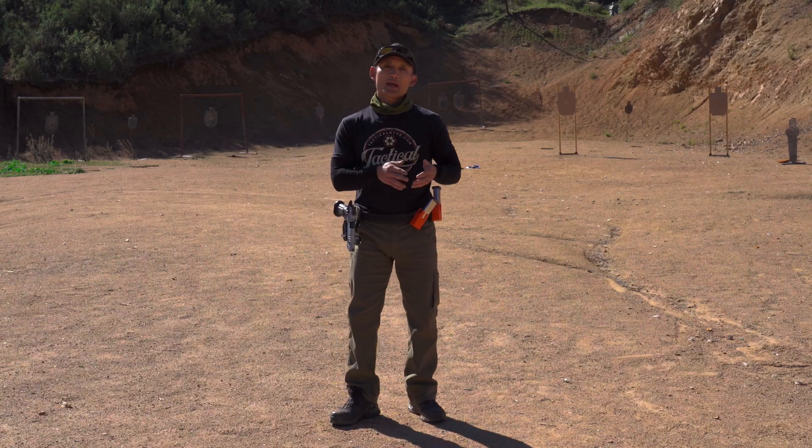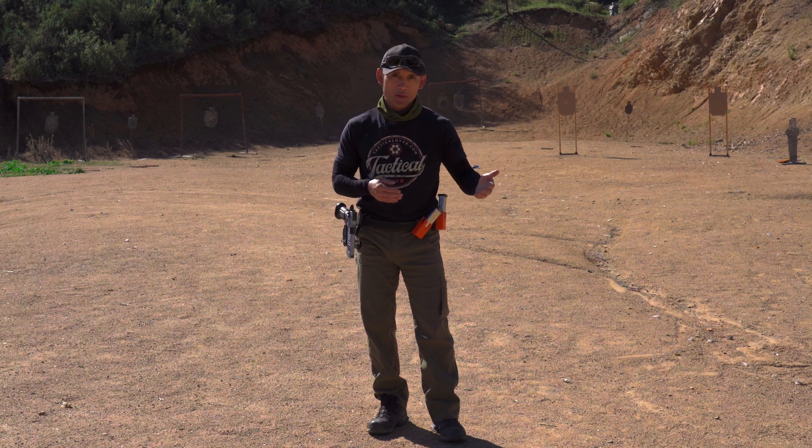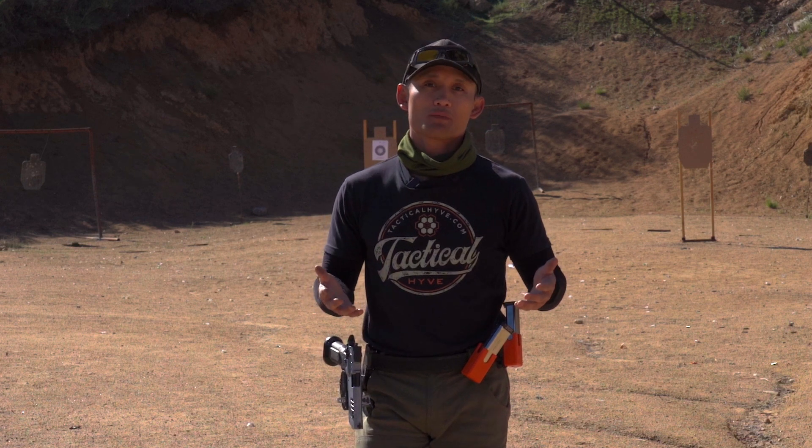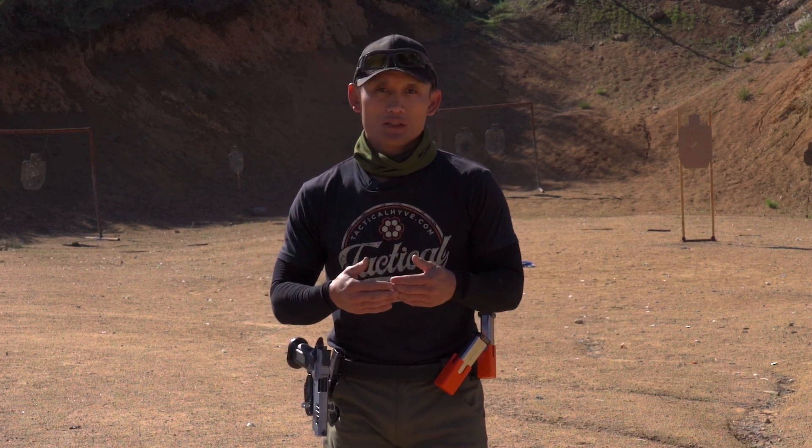Before we get to that, I want to talk about there's a passive way to do things and a more proactive way to do things — two schools of thought when it comes to shooting, particularly in competition shooting. So let me dive into that a little bit.